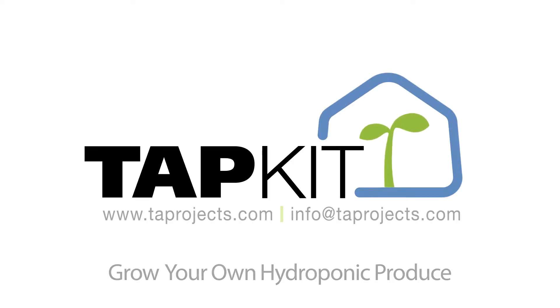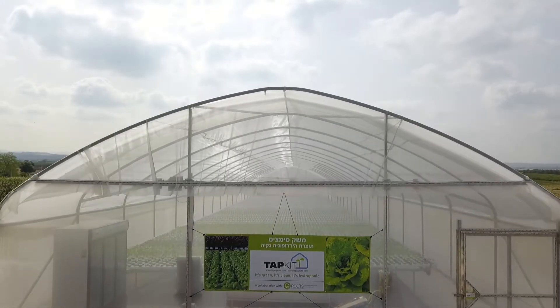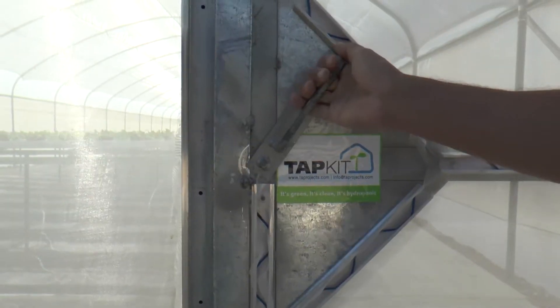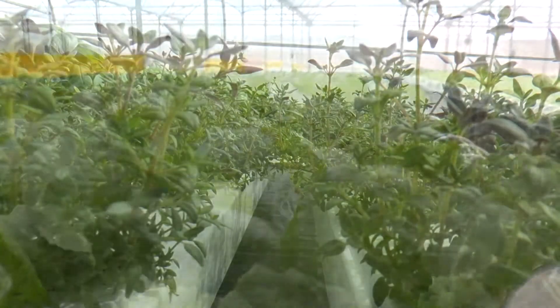TAP is proud to present TAP Kit — grow your own hydroponic produce. The TAP Kit is a revolutionary do-it-yourself kit for micro farming. Our unique NFT hydroponic systems enable year-round production of high-quality leafy vegetables and fresh herbs.